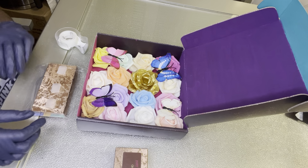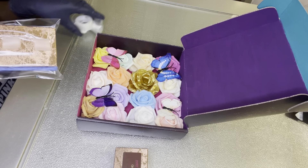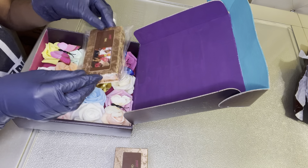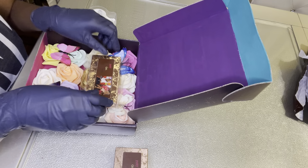Next, I'm placing tape on the back of the boxes so they don't move around while in transit. Then I'm going to add my business and thank-you cards on top of them.